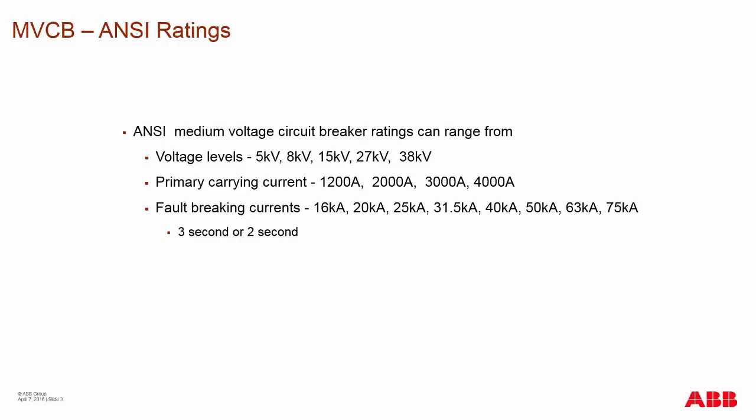The ANSI standard has moved to a 2-second rating on the medium voltage circuit breaker. The switchgear always had a 2-second rating, so really the 3-second rating on the breaker was not required, because the system as a whole could only handle 2 seconds.